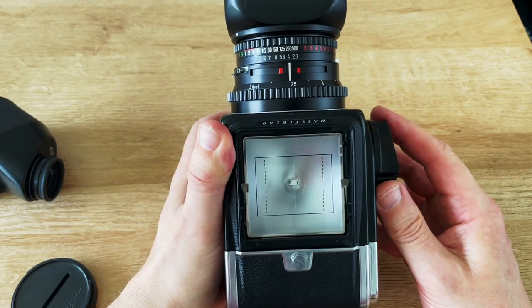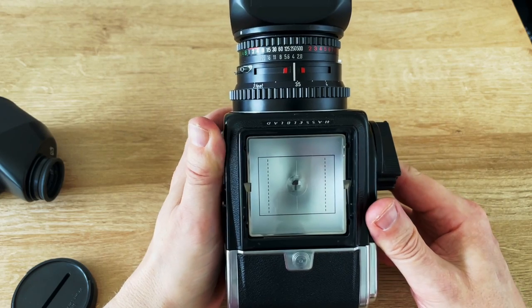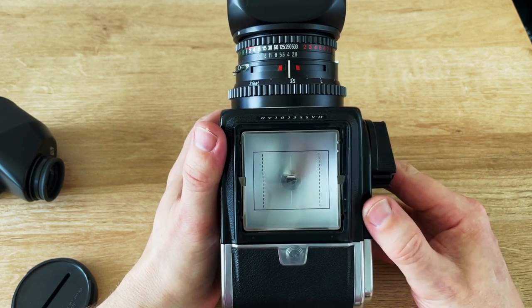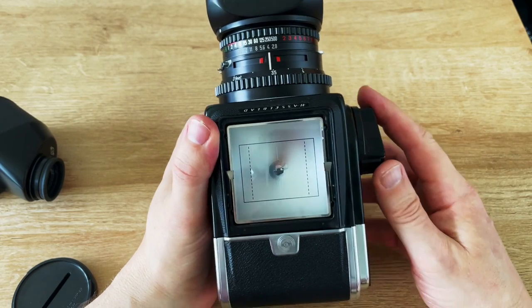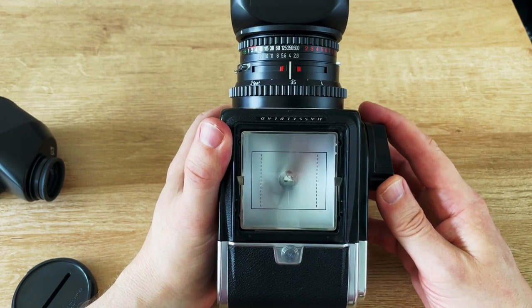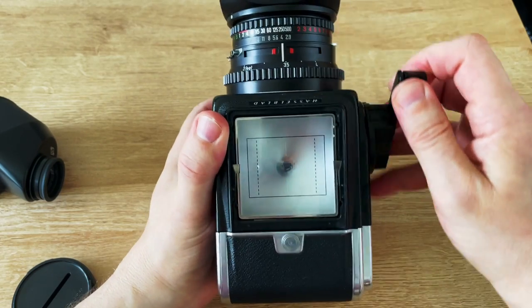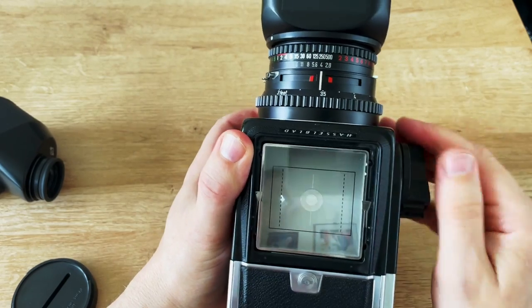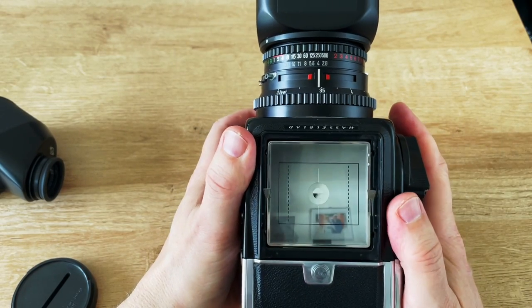I've added a new focusing screen. You can fit focusing screens from the latest model Hasselblad digital cameras onto the 500CM. This is much sharper and clearer than the old screen. So if you wind the film on, you can see that resets the mirror and you can see through the viewfinder.